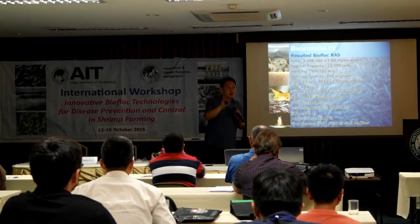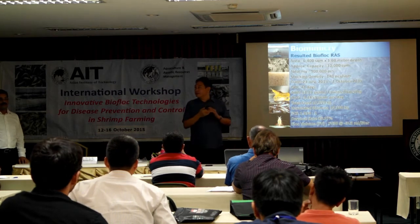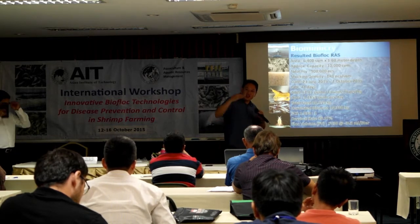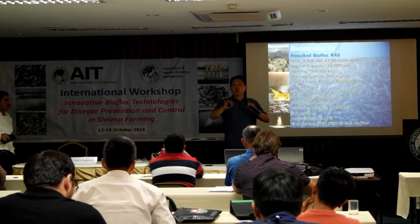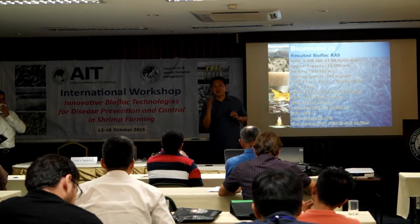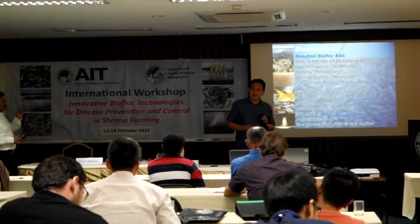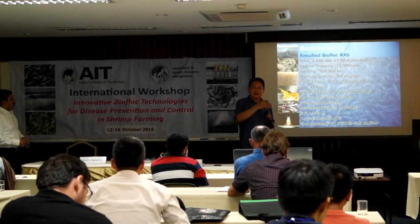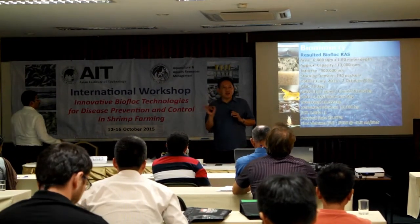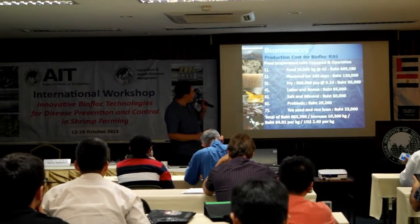Did someone walk into the pond yesterday? How was the sludge? How was the soil? Any smell? No smell at all. Just leave it there — 13 days and it's ready to go again. We don't need to do anything else besides that. When you look at this operation, it's very simple to copy and operate.